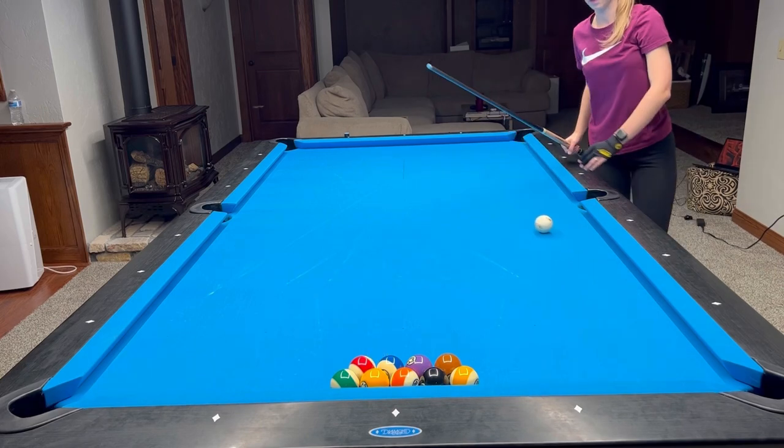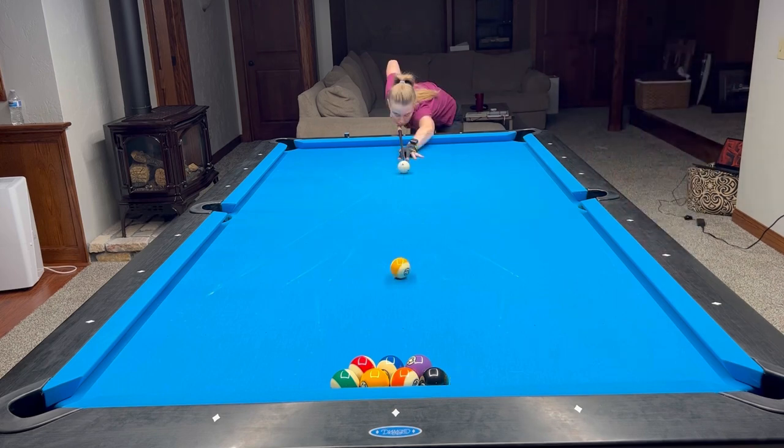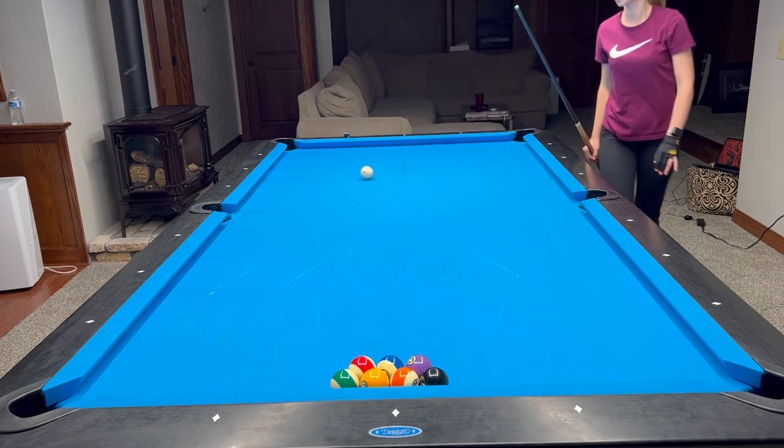Going all around the table with the cue ball, this shot I'm going to play into two opposite corner pockets — to the right and to the left.